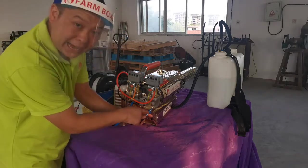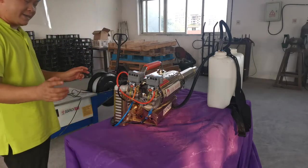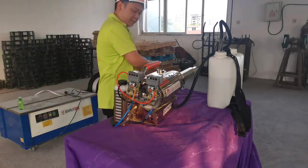There's a mark here. If the mark is not correct, the machine cannot spray water — it cannot spray the liquid out.